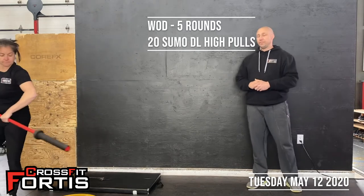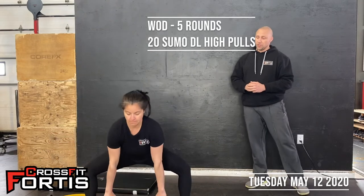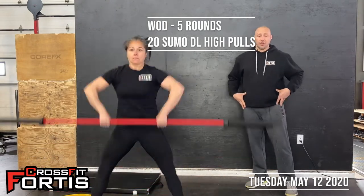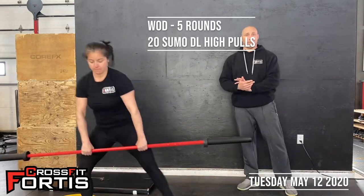If you do have a barbell, it is the barbell sumo deadlift high pull, like we do in class. Nice and wide stance, starting at mid shin, drive through the hips, pull those elbows up so the bar gets to your collarbone.